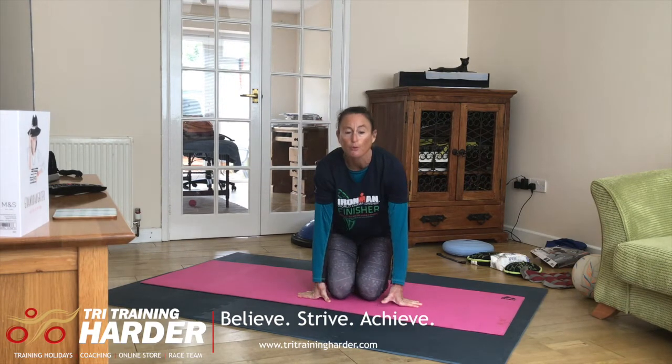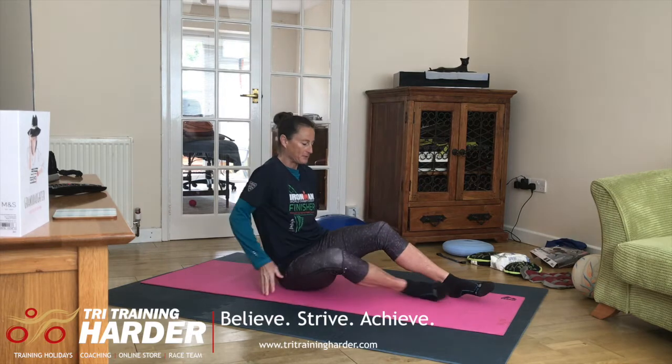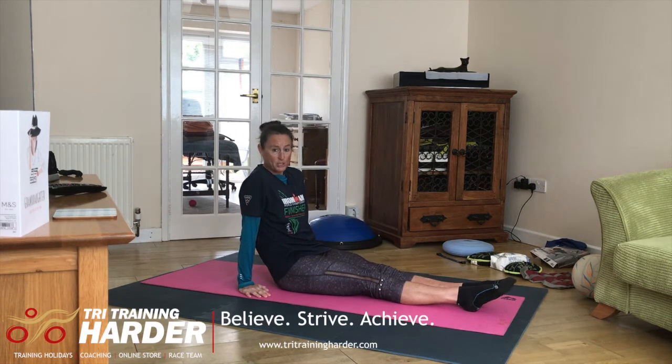This next strength exercise is called the Log Roll, which is going to help develop and support your streamlined position in the water.